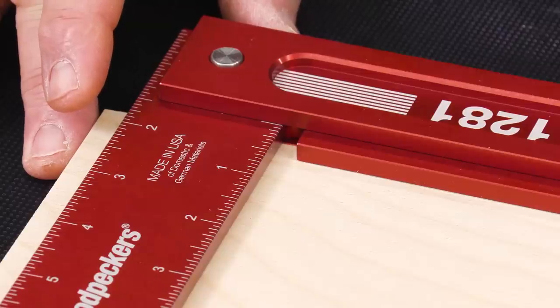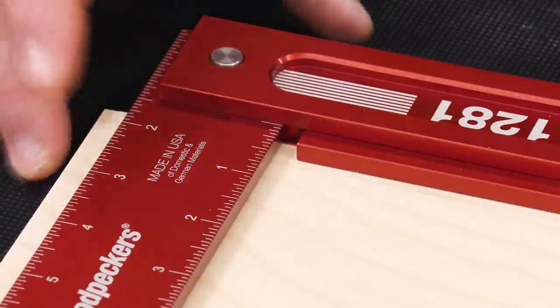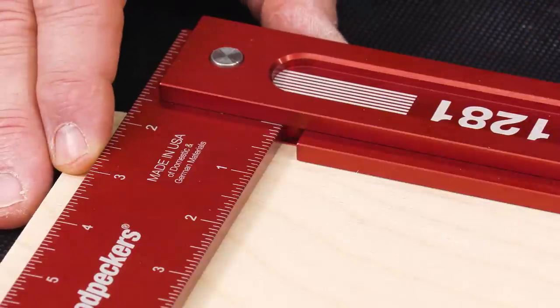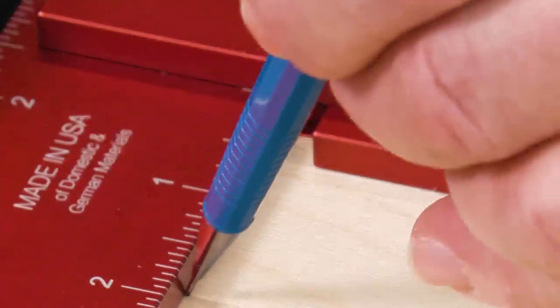Now, the shoulder that supports the square is a great feature, but if that continued all the way to the blade it'd be in the way. So we have a notch in there that allows you to get your pencil right up to the corner of your stock when you're doing your layout lines.